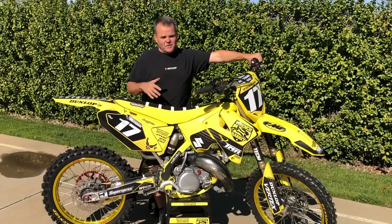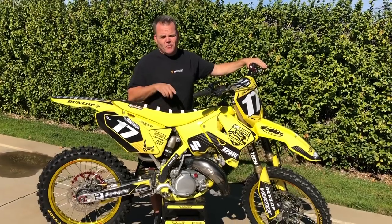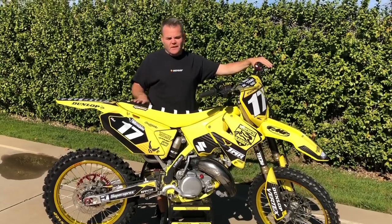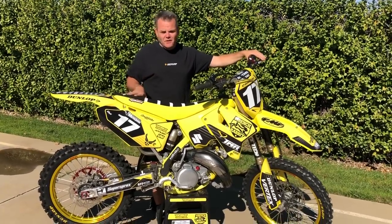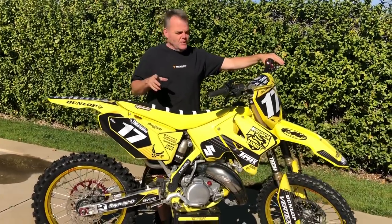A lot easier than modern four-strokes. So we're going to give you an inside look at everything we did to this Transworld poster bike we built up for them. We're going to show you kind of everything we did to it and talk about it — not everything you need to do on your bike, but this will give you some ideas and some things you can do to fix up your own older two-stroke.